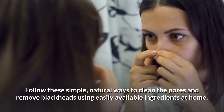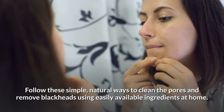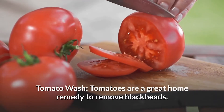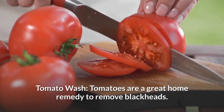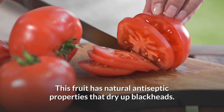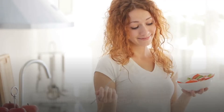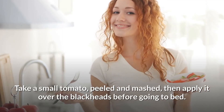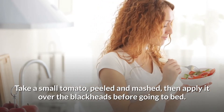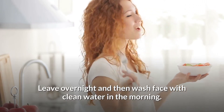Follow these simple natural ways to clean the pores and remove blackheads using easily available ingredients at home. Tomato wash: Tomatoes are a great home remedy to remove blackheads. This fruit has natural antiseptic properties that dry up the blackheads. Take a small tomato, peeled and mashed, then apply it over the blackheads before going to bed. Leave overnight and then wash face with clean water in the morning.